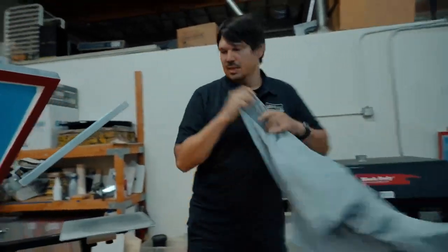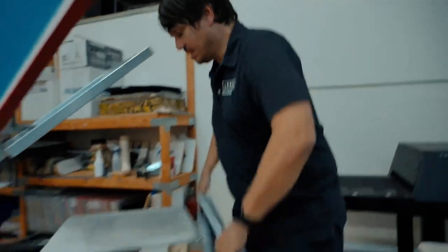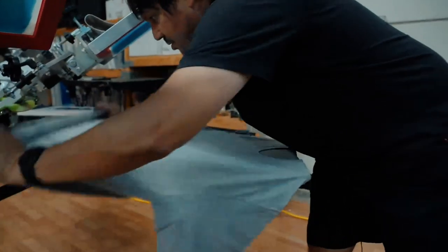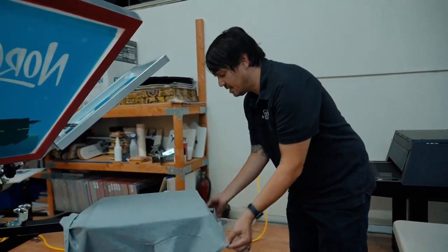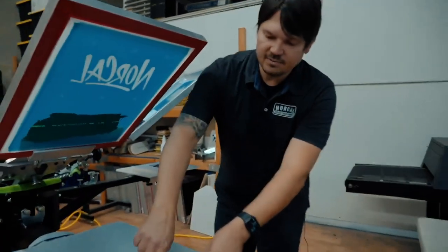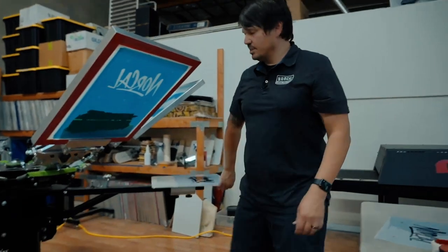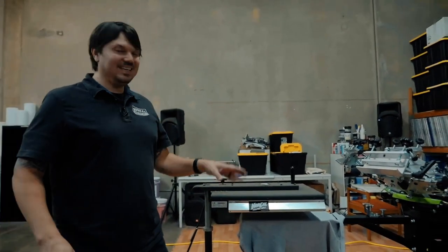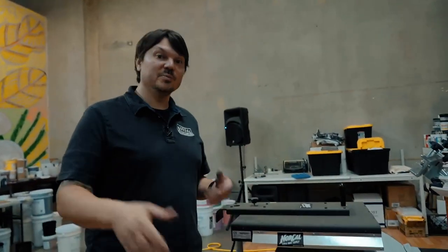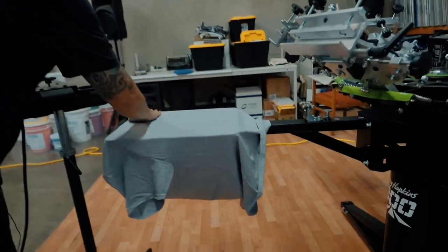Load a shirt — starting with a size XL gray heather tee. Grab it by the bottom, put it about three quarters onto the platen, clear it underneath, pull it all the way on so you can see the neck hole lined up in the middle. Lift up, bring it back, and drop it. We have water-based pallet adhesive on these pallets, which is heat activated, so run it under the flash dryer to get it warmed up — that gets a little stickier. We definitely don't want the shirt to move in between colors.